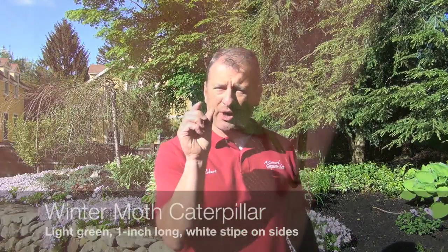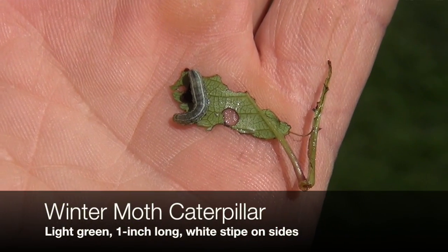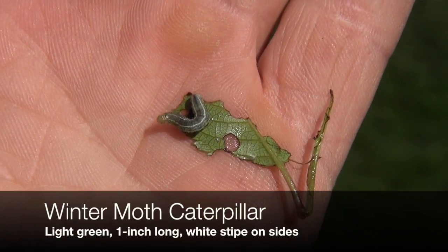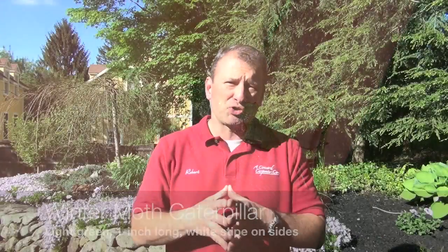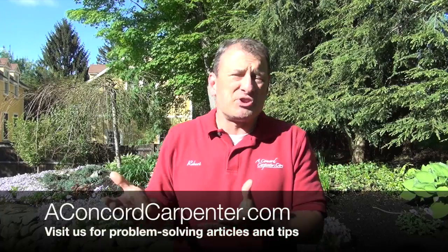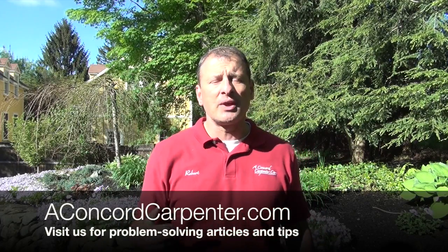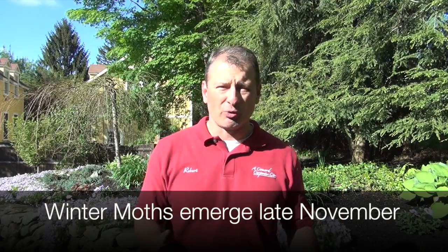The caterpillar looks like an inchworm. It's about an inch long, light green in color, and has white longitudinal stripes down both sides of it. They'll feed on your trees until mid-June, at which time they migrate down into the soil, go through a life cycle change, come out as a moth, and repeat the cycle all over again.